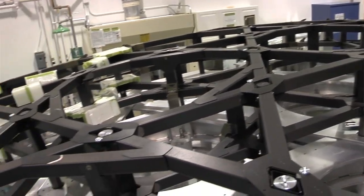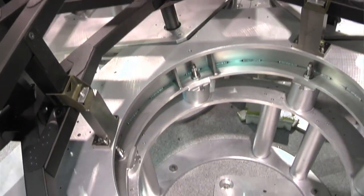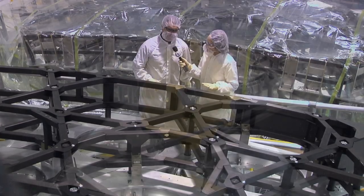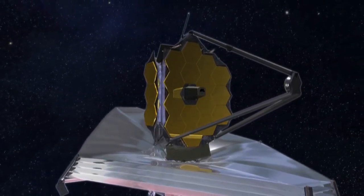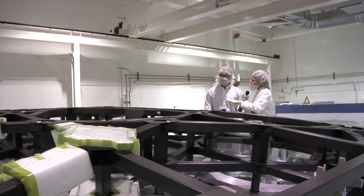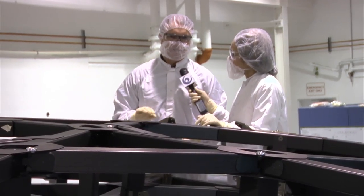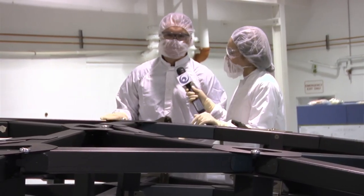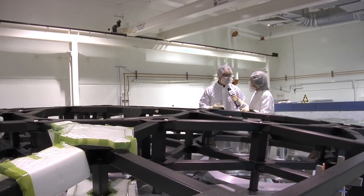This is the center section of the backplane, and it will house 12 of the primary mirror segments. It's not the whole thing? Correct. The full-size mirror will have 18 segments, and what's missing here that will come later are two wings, each holding three segments or three mirrors. And why break it out into a center and two wings? The launch vehicles don't have the dimensions to accept the entire width, so it has to fold up — that's another unique feature — deploying three of the hexes on each side or both wings.